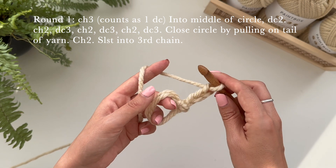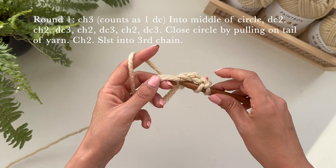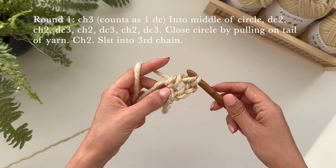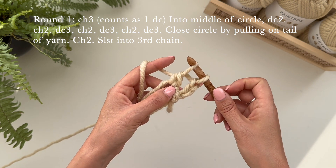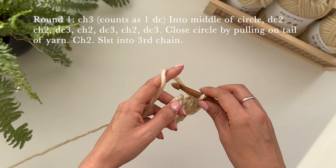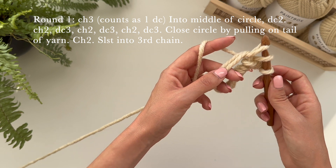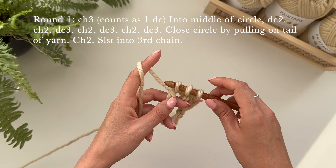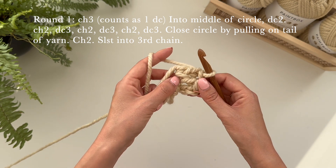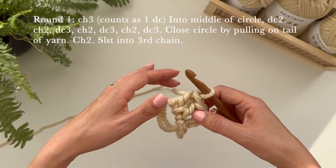Now I'm going to do two double crochets into the circle. Yarn over, go in and pull up a loop — I have three loops on my hook. Pull through two of those loops and then pull through the last two. Do that again: yarn over, go through into the circle, pull through two and pull through two. So now we have what looks like three double crochets, and this counts as one double crochet even though it's not — it's a cheeky chain, but we are treating it as such.